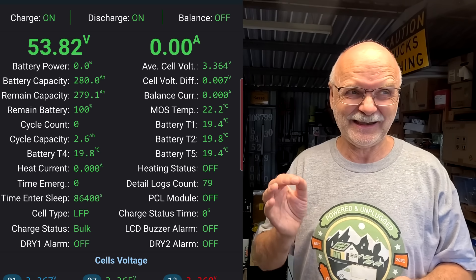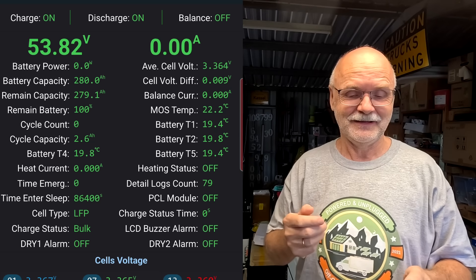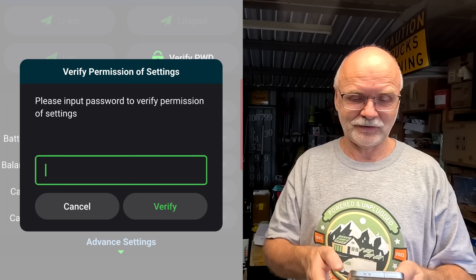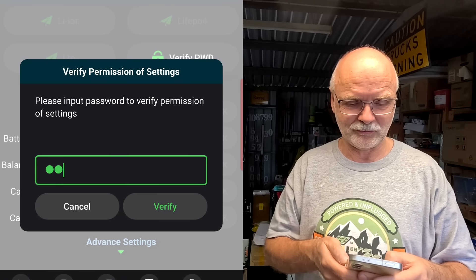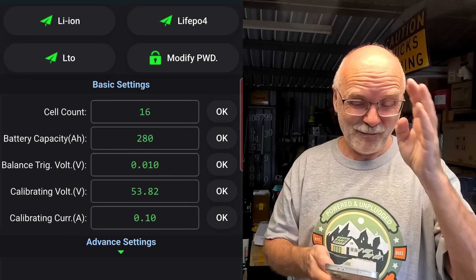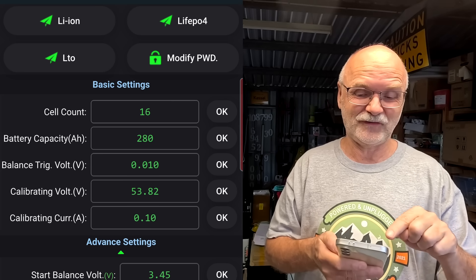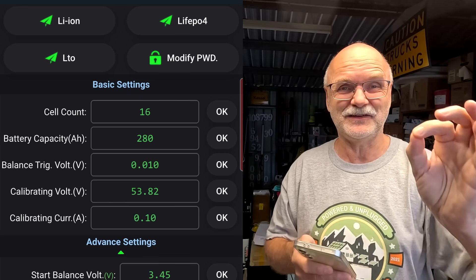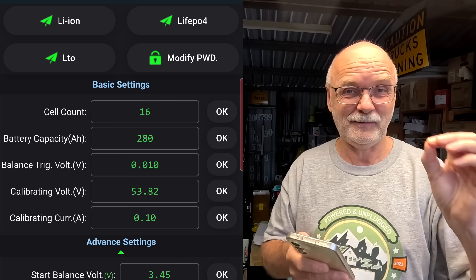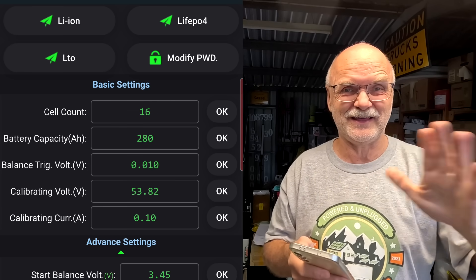The second undocumented feature — for all BMSs version 14, 15, and 19 — is found when we go to Settings and enter our password, which is 111111. Previously, if you accidentally clicked one of the battery chemistry buttons — lithium ion, lithium iron phosphate, LTO — it immediately reset the whole settings to that specific battery chemistry.